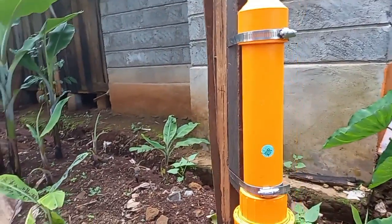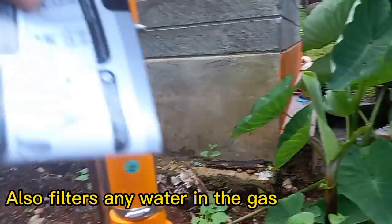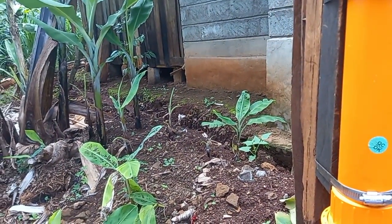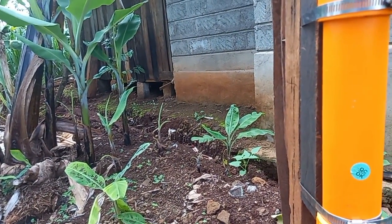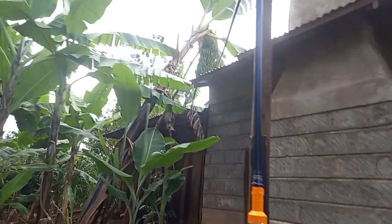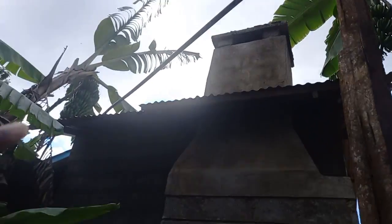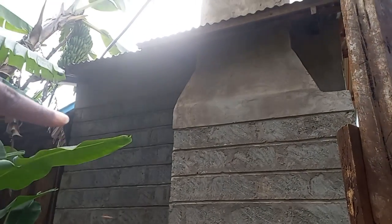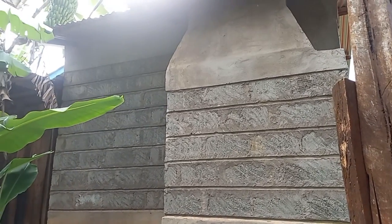This part here is supposed to reduce the smell and sulfur content of the biogas, and it increases the lifespan of all metallic biogas appliances. This pipe then goes into the kitchen. I'm going to show you in the kitchen how the pipes have been connected and how the gas reaches the kitchen.